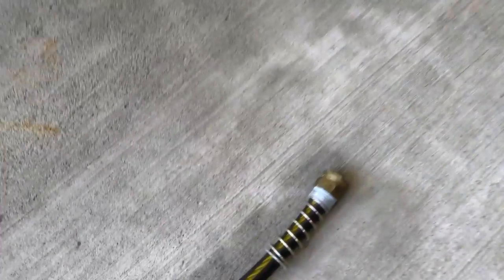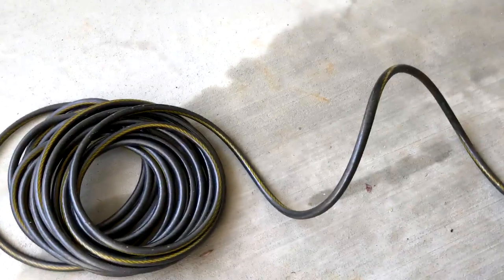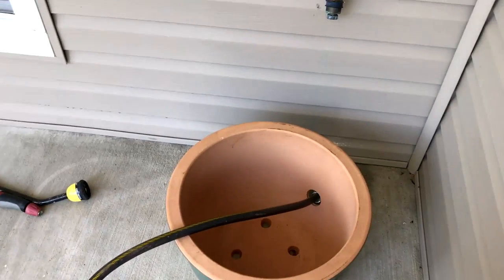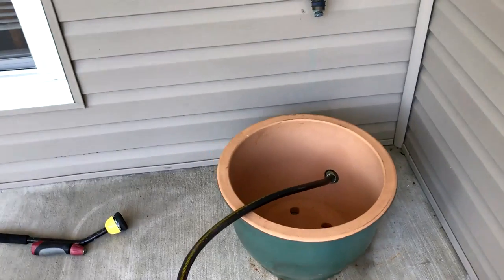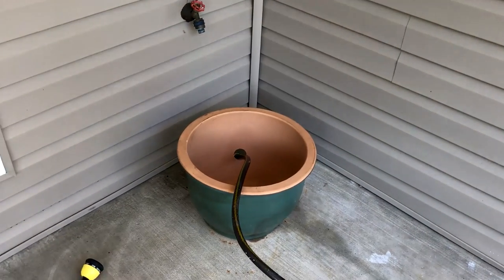I'll take this part of the hose, run it through here, hook it up onto the spigot, and then coil the hose into there. I'll have a nice heavy pot that looks good and keeps the hose from just laying around looking sloppy. This is Jeff from Airstream Nerds — see you on the next trip.